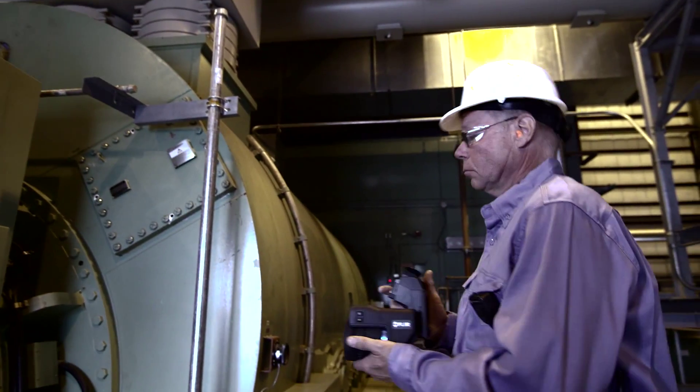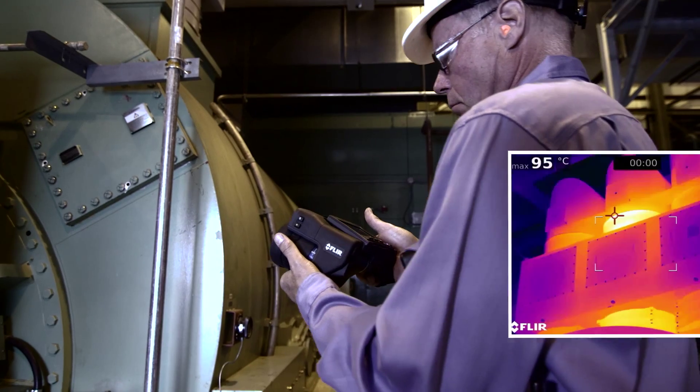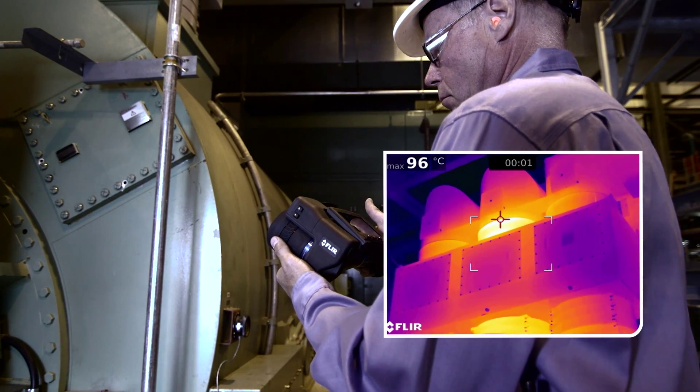The rotating optical block allows you to keep the display and viewfinder in a comfortable position while scanning overhead and from other tough angles, taking the strain out of a day full of intensive inspections.